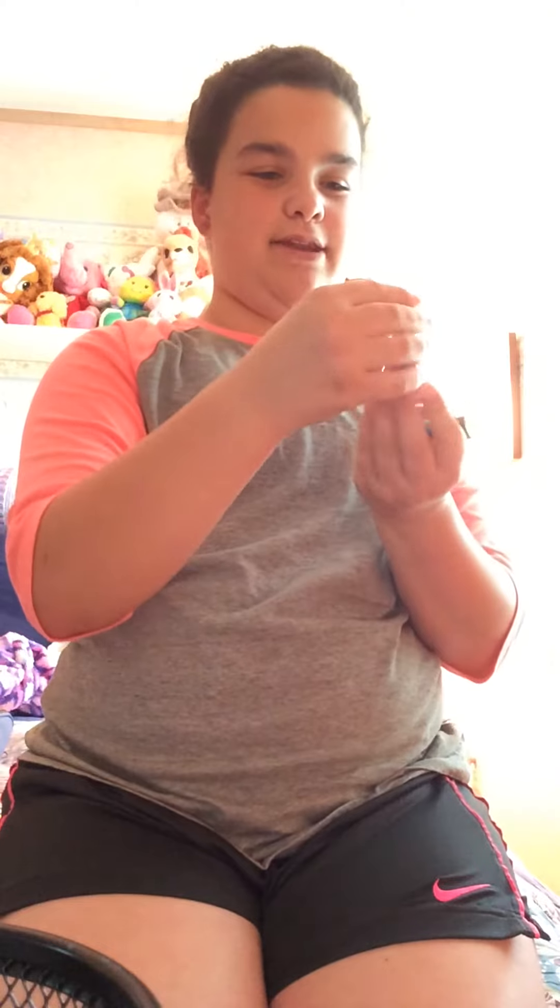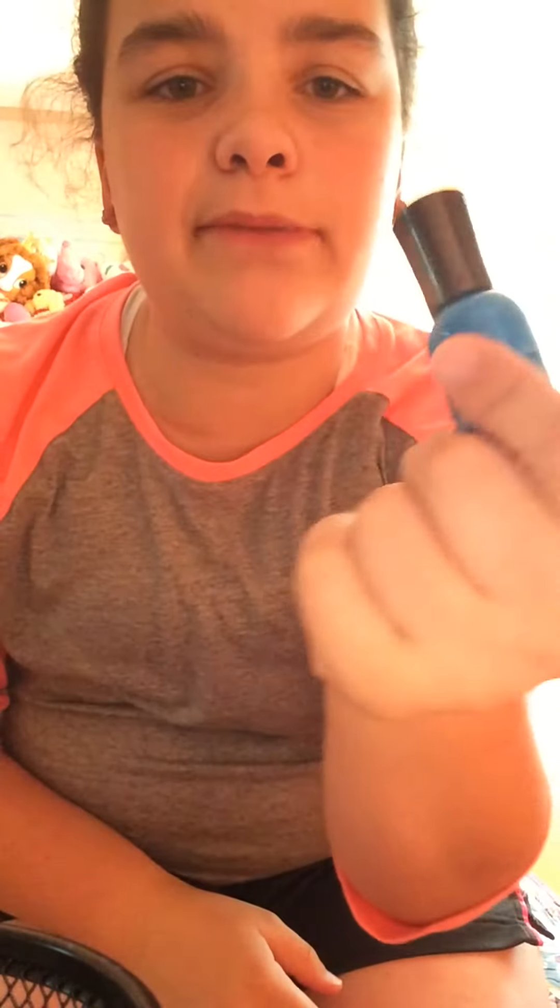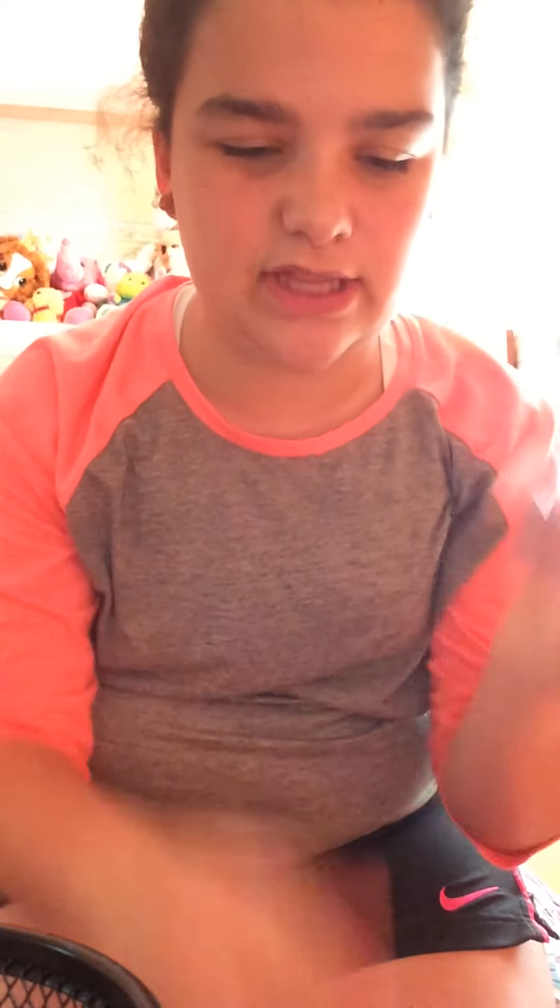Next you'll need the Essie Nail Polish in Play Date — this is what the color looks like. And next is Hard As Nails Extreme Wear by Sally Hansen, color 130 Blew Me Away. So these are both Sally Hansen and this one is Essie. I truly recommend getting these for your nails and for DIYs like this.